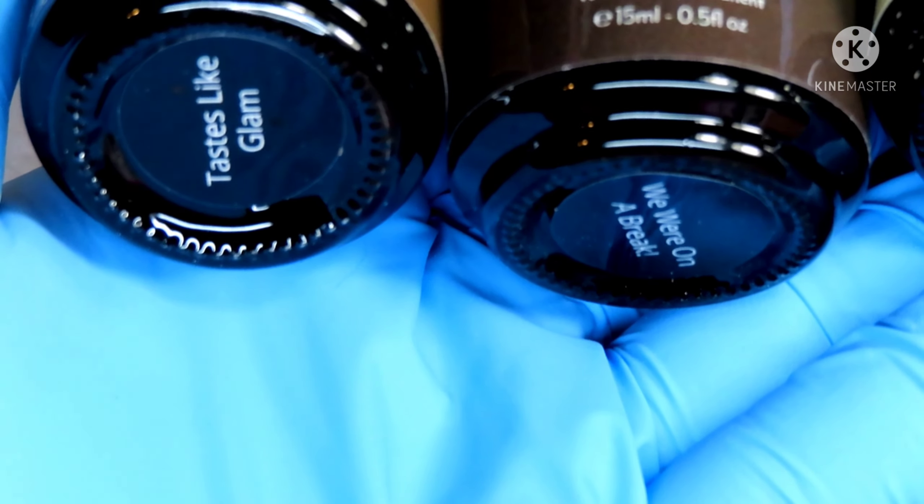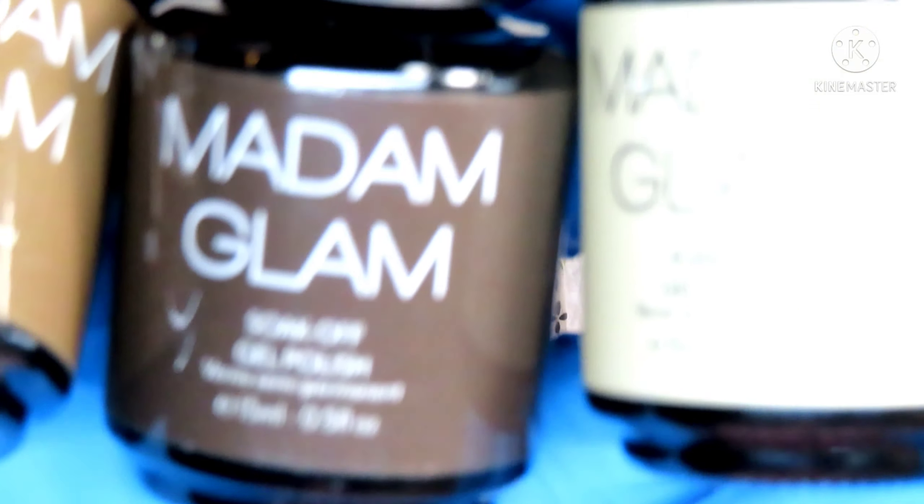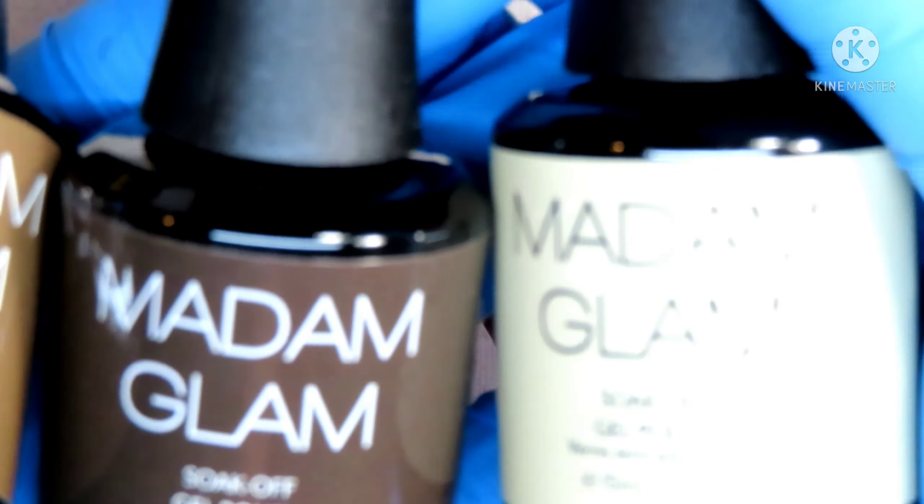Hello guys and welcome back to my nail table. Today I have another really fun, beautiful, elegant sweater nail design for you guys using Madame Glam's Moose Collection, Friends and Family.